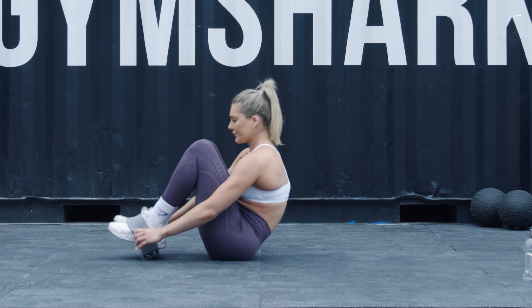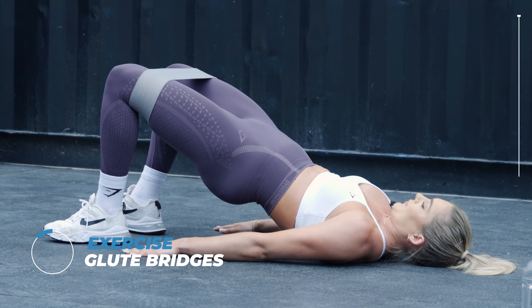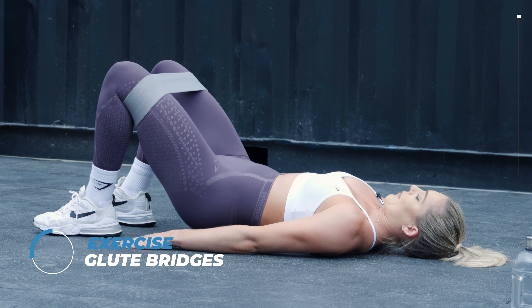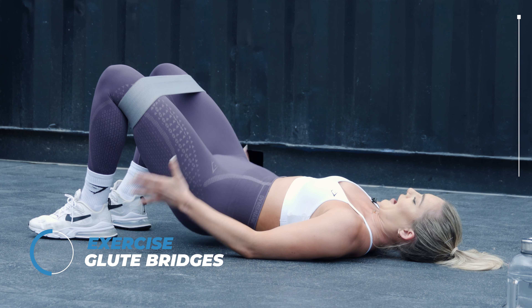So just follow along with me. I'm gonna start off with glute bridges. You're really gonna want to squeeze those glutes just to really fire them up. Make sure your knees are pushing outwards as well.